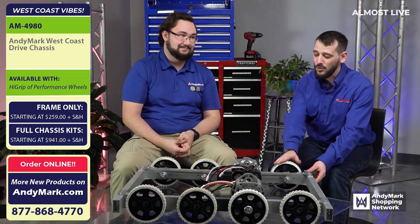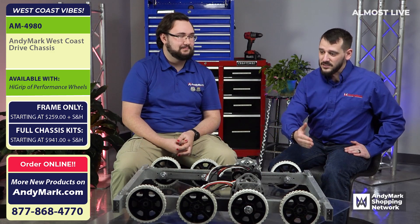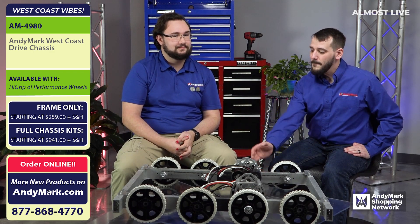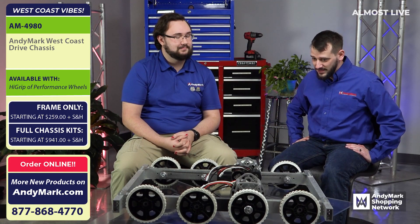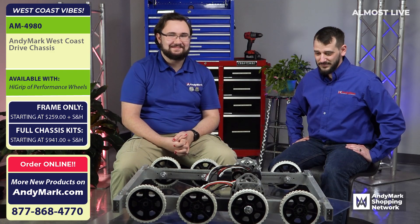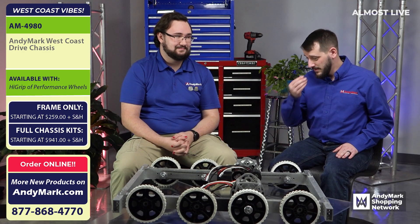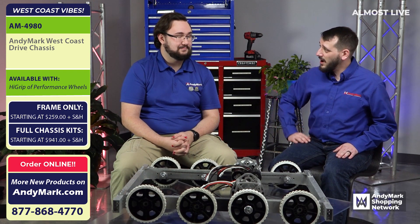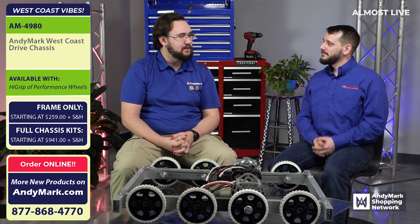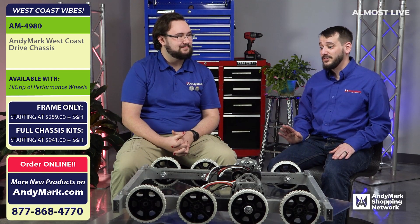Everyone that gets a hold of one of these is going to be so happy because it's simple to put together, easy to maintain, with plenty of options. I don't know how someone couldn't be ecstatic to have one of these. West coast in a box, maybe? West coast drive in a no outside blocky shaft thing system in a box. We'll workshop it and come up with something that's much easier to say.